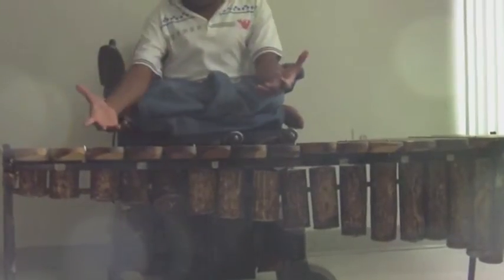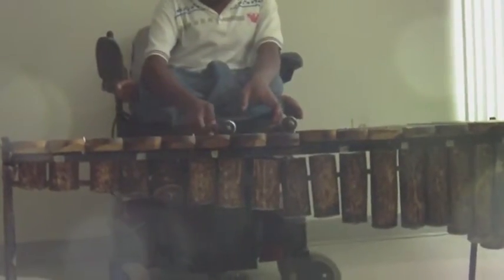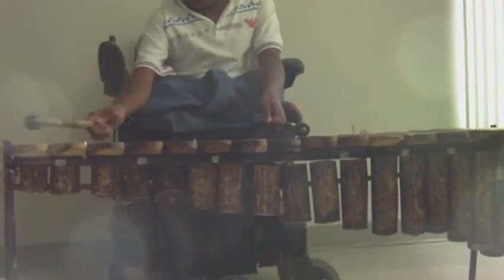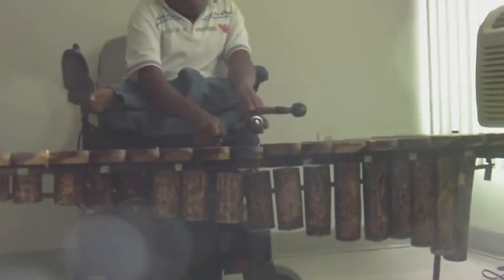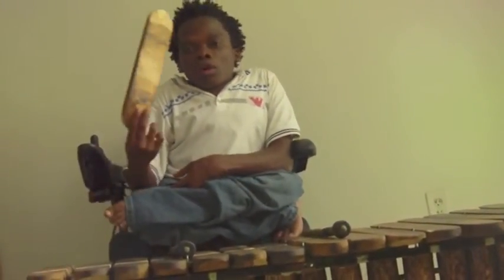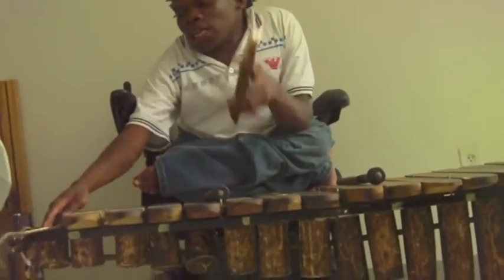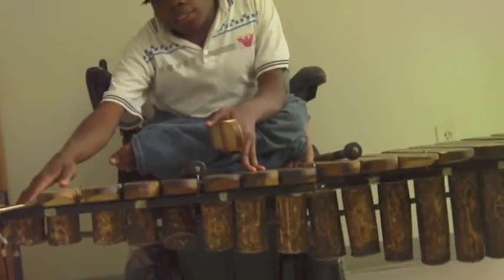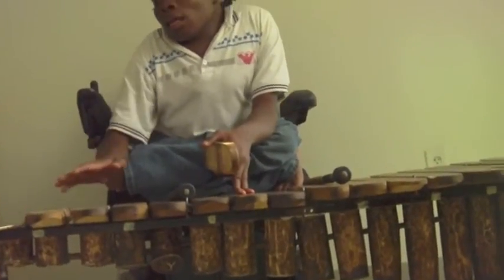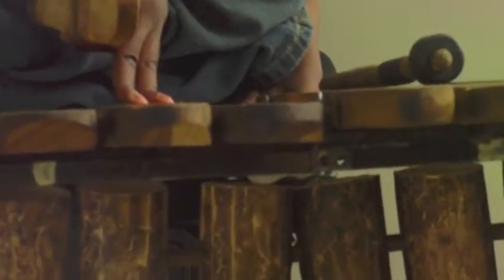She is a soprano marimba, and she has got keys ranging from C to C. As you can see, her keys are wooden — she is made from a tree called Mukwa. At the bottom of these keys are what we call resonators. In the old days they used to be made from gold, and these days they are using PVC pipes.